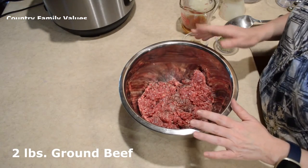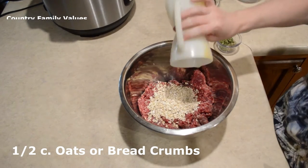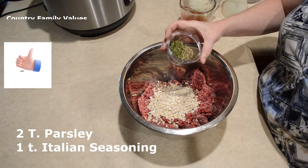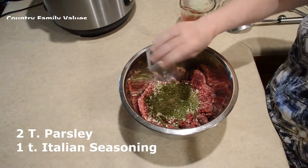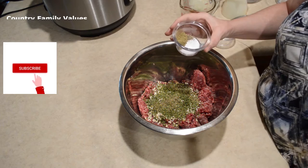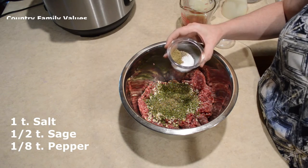I have two pounds of ground beef and I'm going to add a half cup of oats — you can also use breadcrumbs if you'd prefer. Two tablespoons of parsley and a teaspoon of Italian seasonings. I'll put the exact amounts below just to make sure. Also a teaspoon of salt, some sage, and some black pepper.